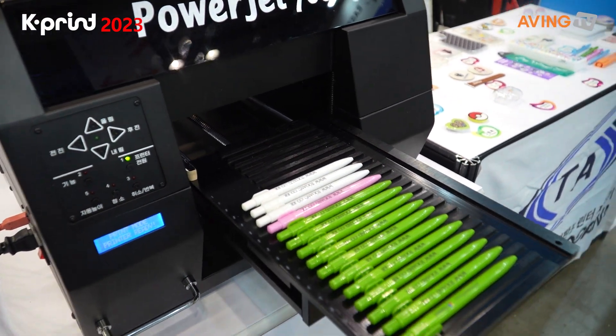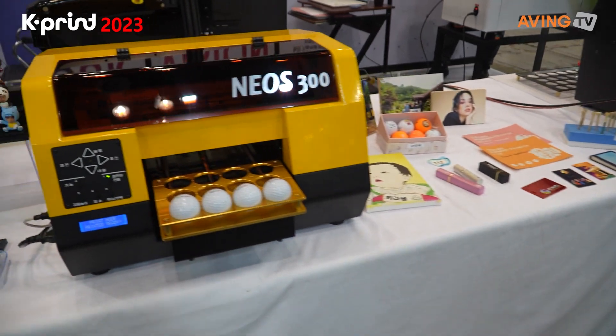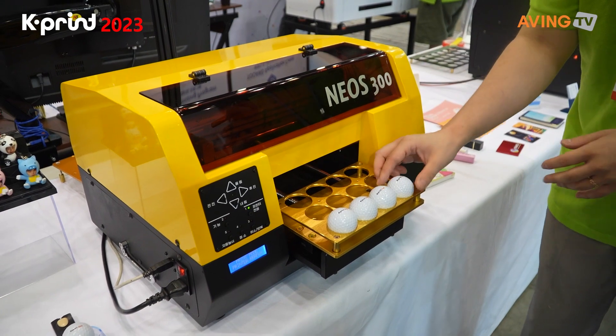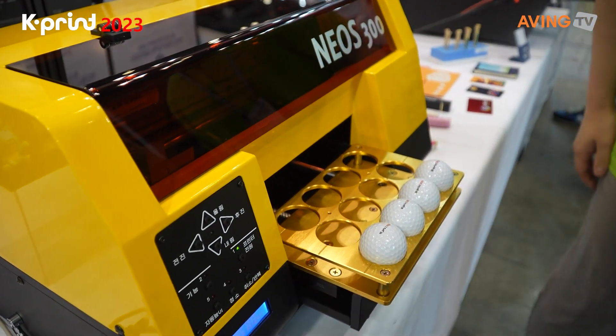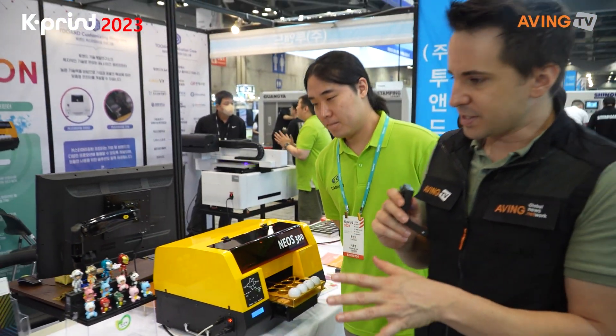Over to the left we see different printers. You can also do golf balls as well, right? Yeah, this is a golf ball — this machine is literally just for printing golf balls. That's a really cool machine. And on this side over here?